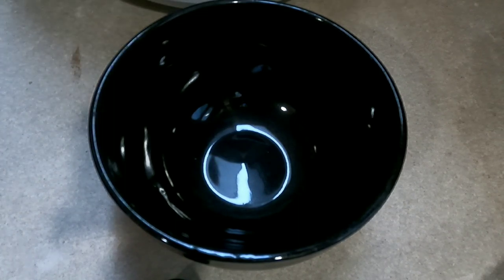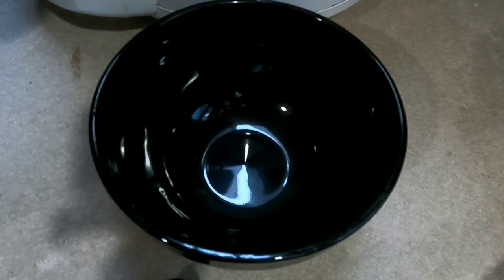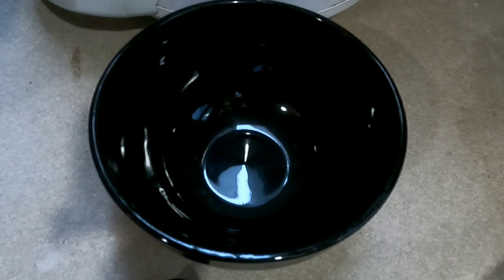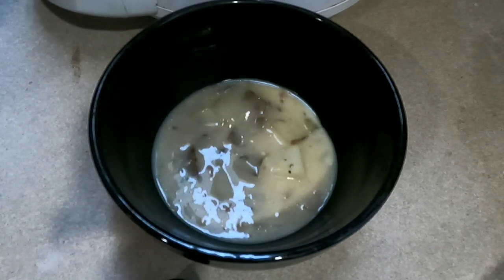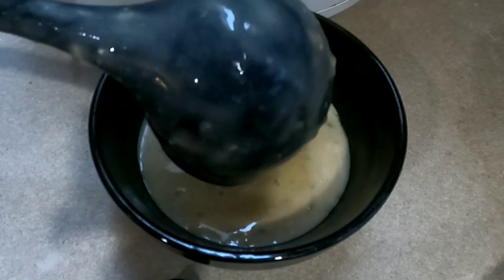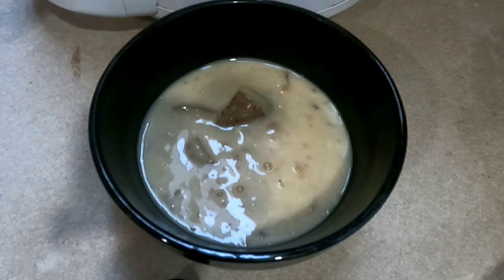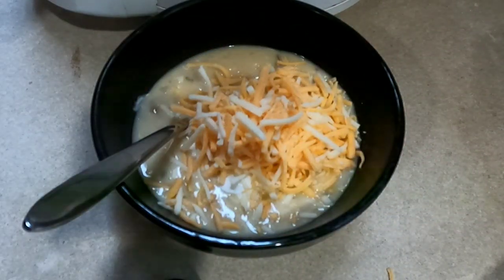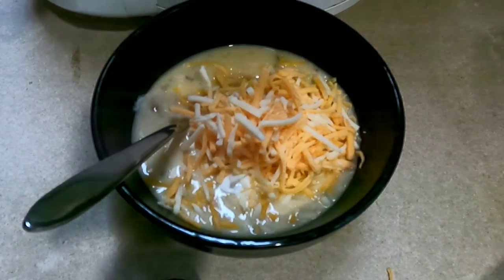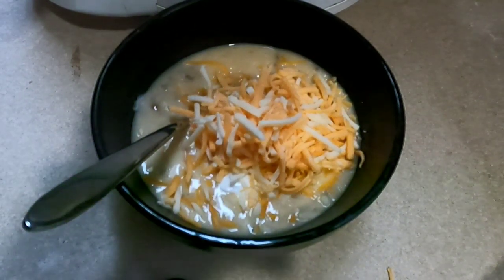We are down to the last two steps. Put some potato soup in a bowl — I'm getting quite a bit because I'm pretty hungry; it's probably about 6 p.m. The final two steps are to add some sour cream and some cheese of your choice. Give this recipe a try and let me know what you think down in the comments. Thanks for watching — as always, God bless you, God bless your families, God bless your homesteads.